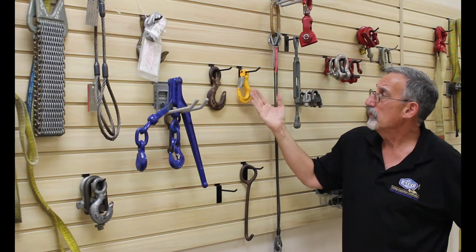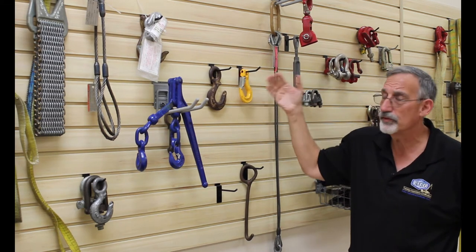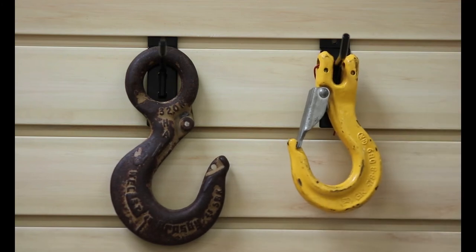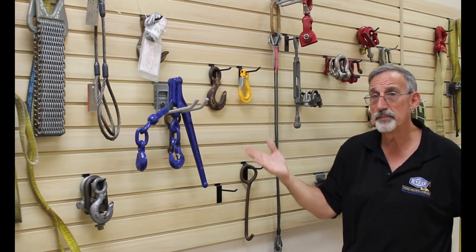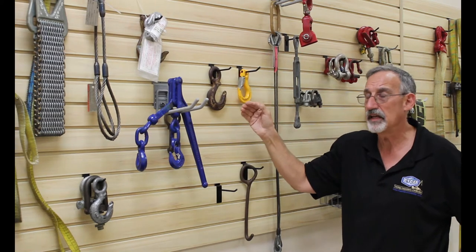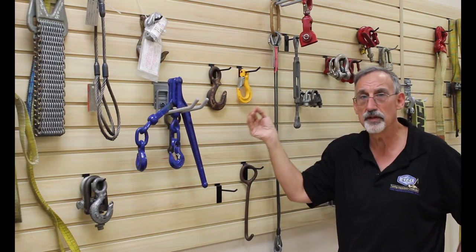This more modern hook right here has a safety latch to close the throat opening. The need for a safety latch exists to prevent things from coming out of the hook. We had the ability to prevent things from coming out of the hook before we ever had safety latches, and that's simply the way the tip is formed on a hook.